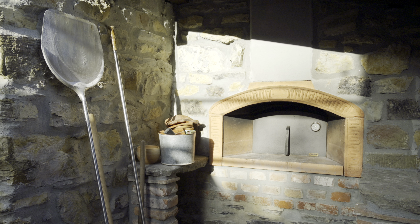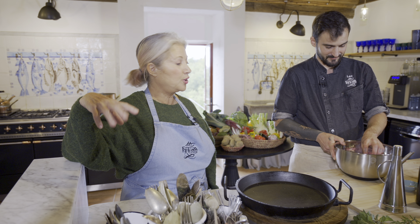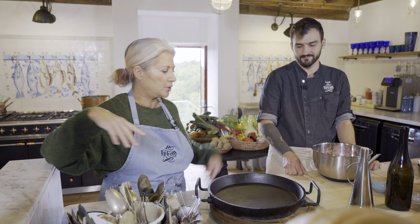Oh my god, this thing weighs a ton! How do you run up and down the stairs with that? I'm strong like bull — strong like lamb! So it's a very simple dish. It seems very simple, but it is really incredibly delicious. We do this in our outside oven, our Forno.